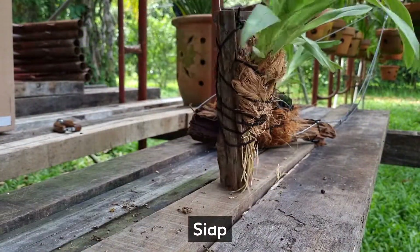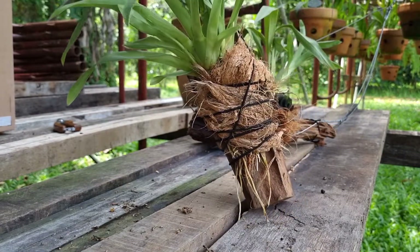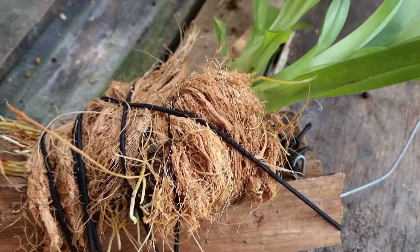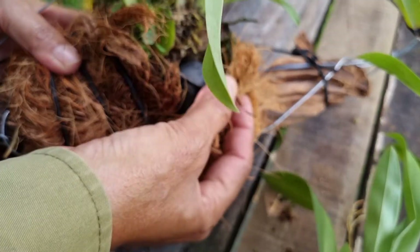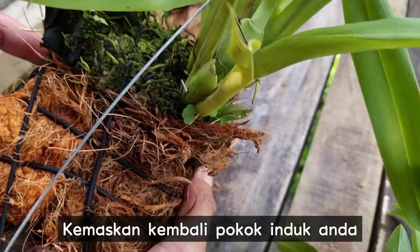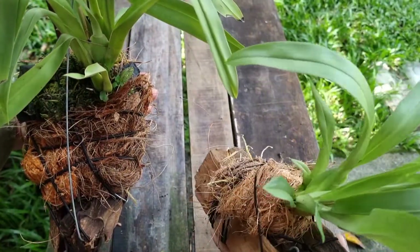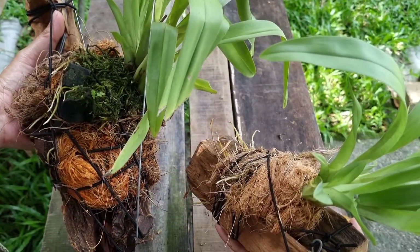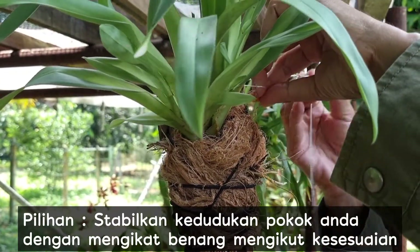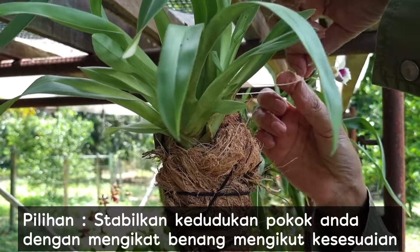And now it's done! Put the parent plant back in order. This is an option to stabilize the position of your new plant with some threads accordingly.